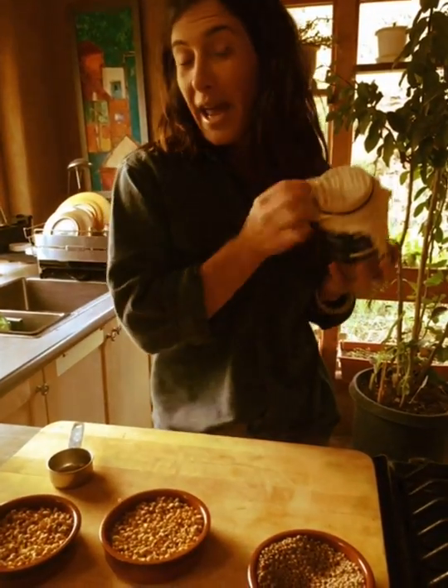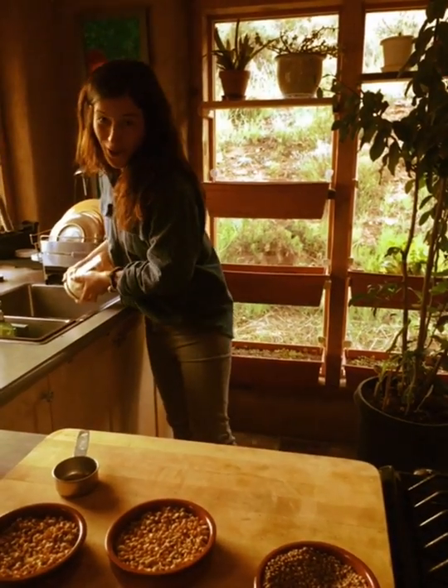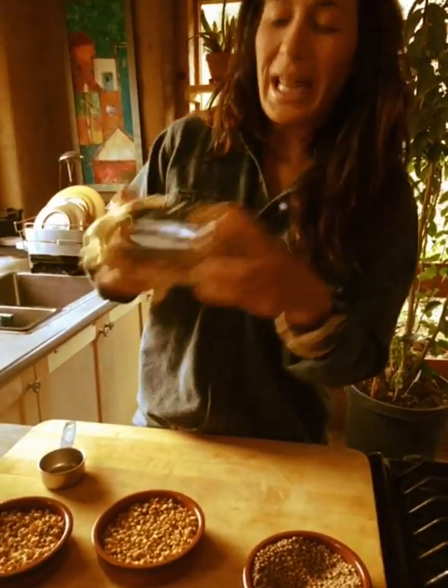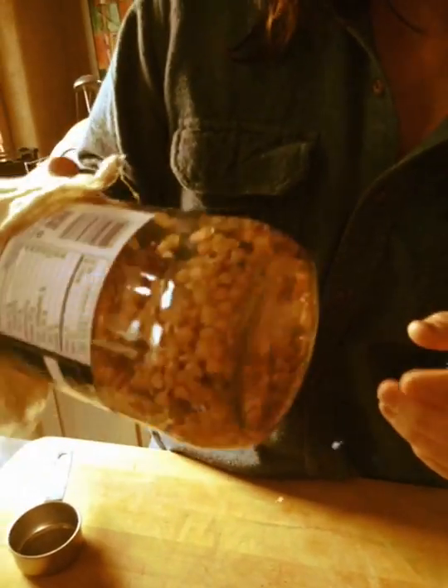Then the next day you drain it out. Get some cheesecloth — they have it at the hippie store near you. Drain out the water and spin it. You want there to be lots of room because they like to be moist, not wet, and they like to have lots of space.